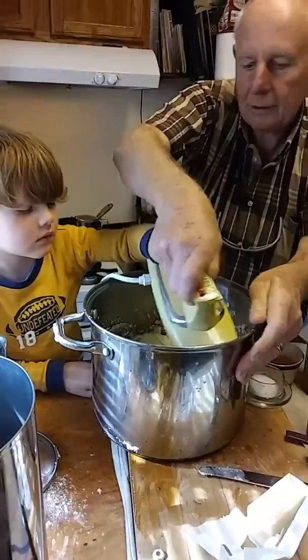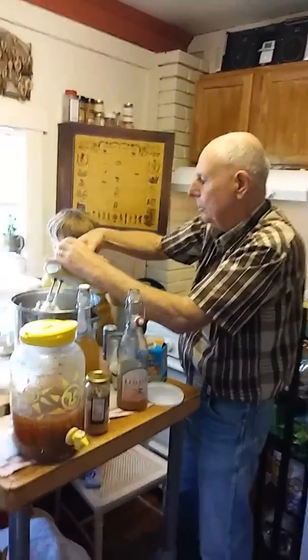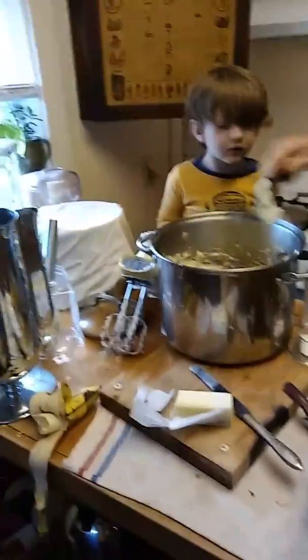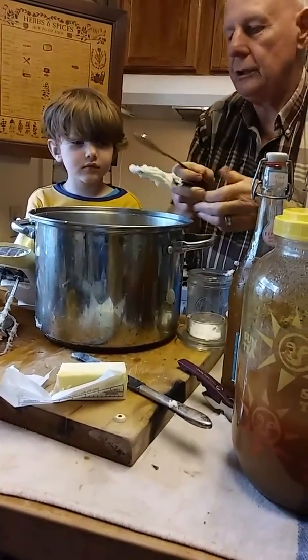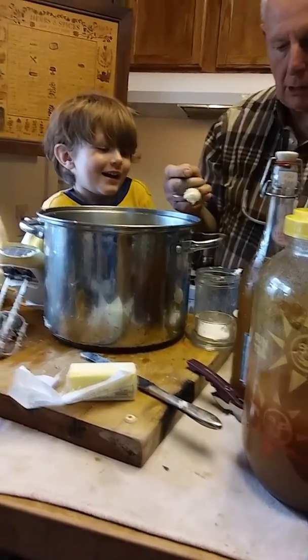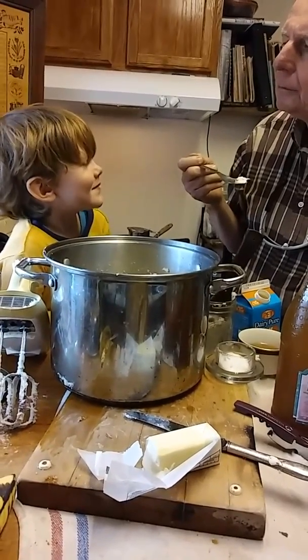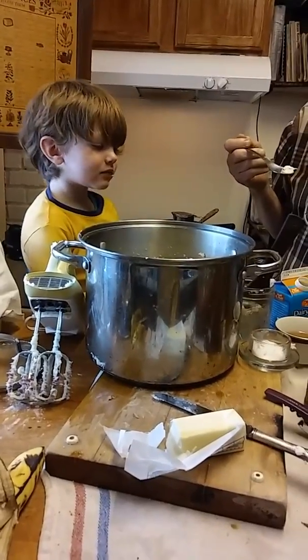Wow. It looks pretty good. Let me get all the potatoes off it. Now you know what we have to do? We have to taste them. We need a small spoon. Let me put them all off the side here. And then you're going to taste them and tell me if they're ready, if they taste good or not. We'll just take a spoon like that — make sure they're not too hot. Yeah, what do you think? They good? You sure? Do they need anything? More salt? More butter? Let me taste.